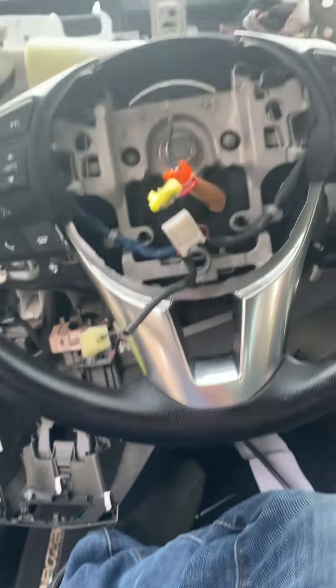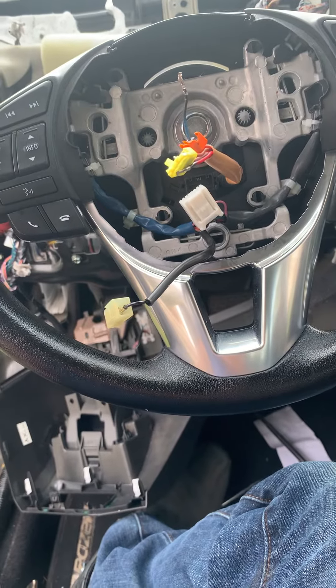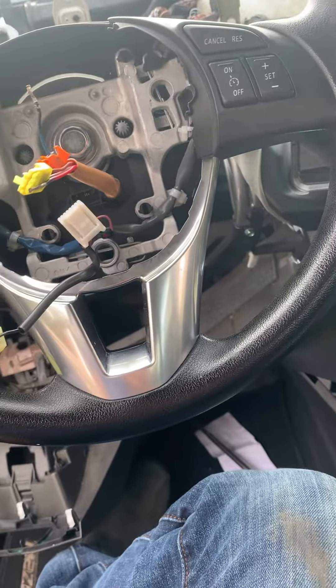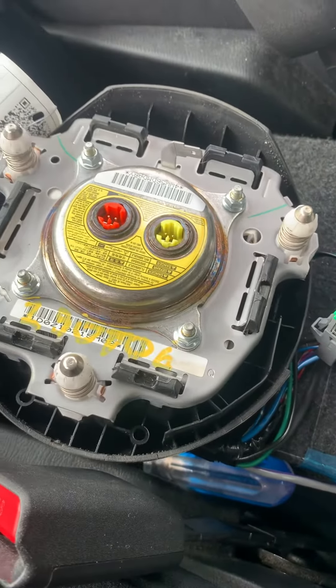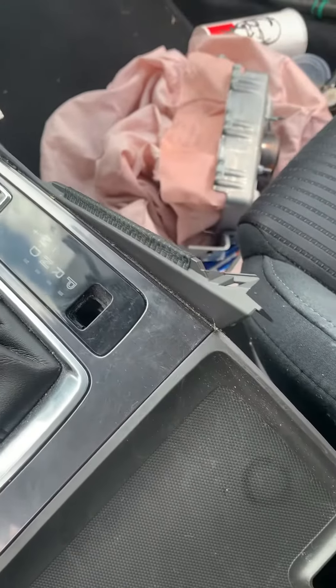Hello guys, this is a 2016 Mazda 6. I'm doing the airbag — talking about the steering wheel airbag. This is the airbag here; my old one is burned and deployed.